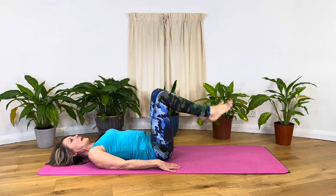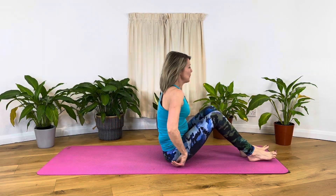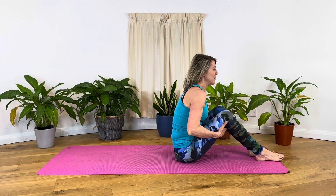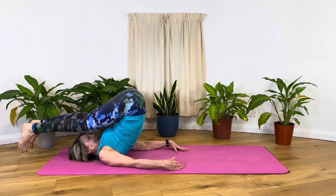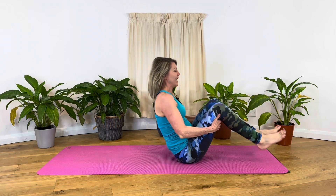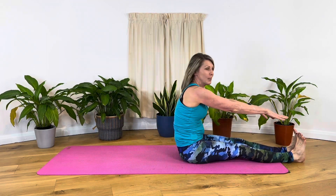Come up to sitting and then roll down the spine, round the spine. Now we want to take the legs over the head, as far as we can go. Maybe we can take the feet over and touch the floor. See how far they can go. The next time we come up, we're going to straighten the knees and fall to touch the toes.